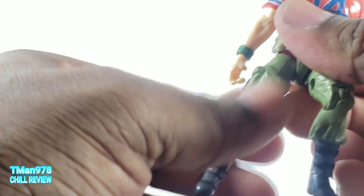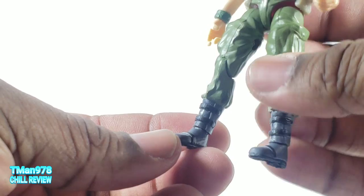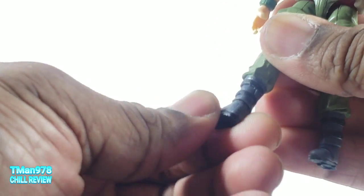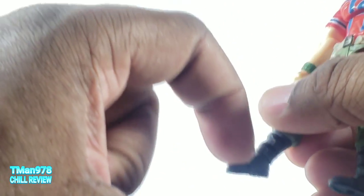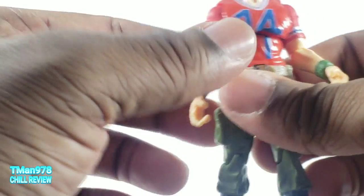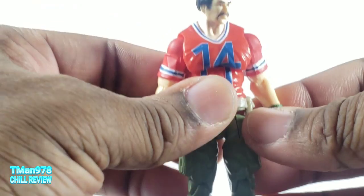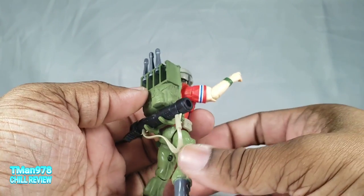This was before ankle pivot was massively important or they realized people wanted that. Since it can swivel, they could have still put it on a hinge, but they should have put a peg in the foot to give it that swivel rotation — it wouldn't have even boosted up the parts count. One cool thing: you can store the little bazooka right here on the backpack.